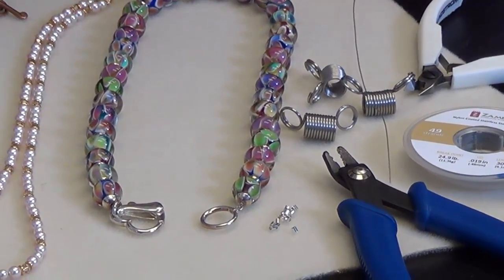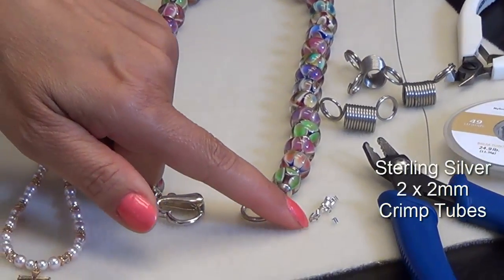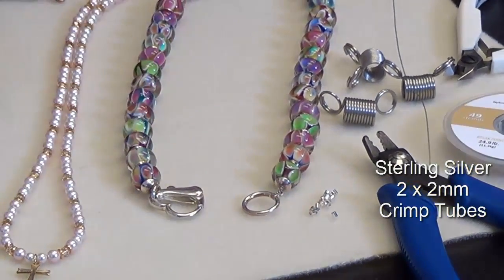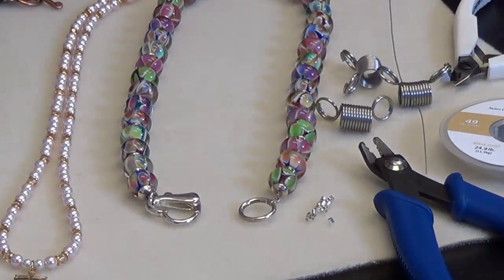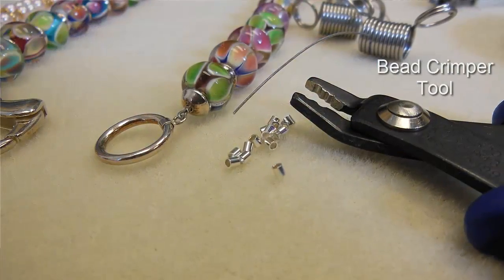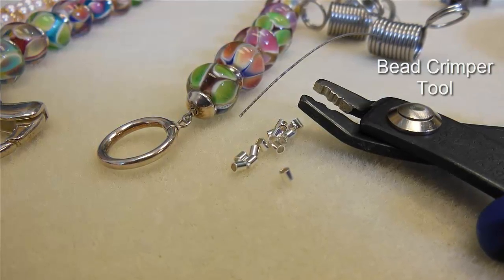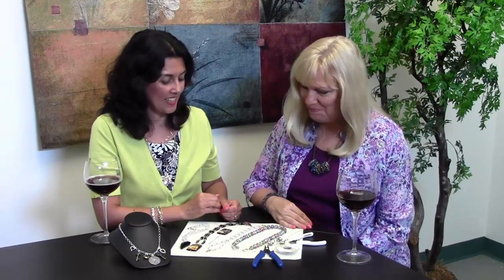After you string your necklace, you want to use some crimp tubes. The crimp tubes are those little tubes, and you need a crimp tool to be able to crimp them. We have on our learning center some handy tips on how to use the crimp tool, so you can watch it over and over if you need to. You can learn how to do a crimp properly, because I think a lot of people get stuck on the crimp. It's easy, but at the same time, sometimes it feels overwhelming.